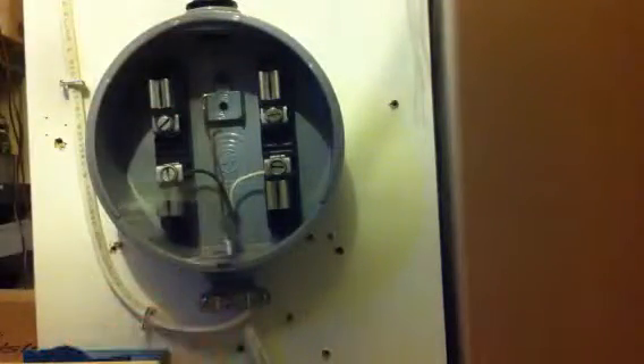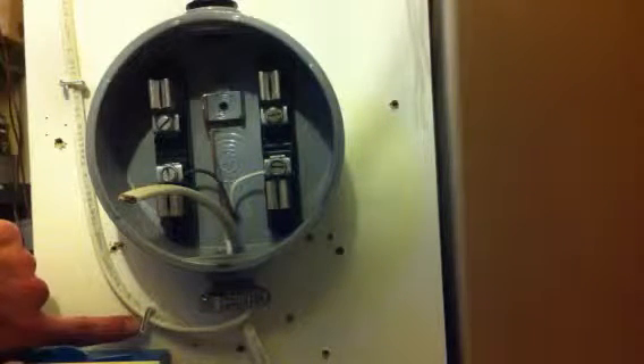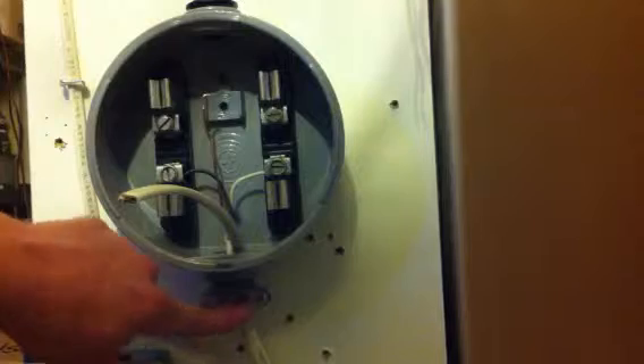Okay people, part two. So I have mounted, if you can see, a wire. This is stapled, or mounted, 12 inches from the opening of this box.